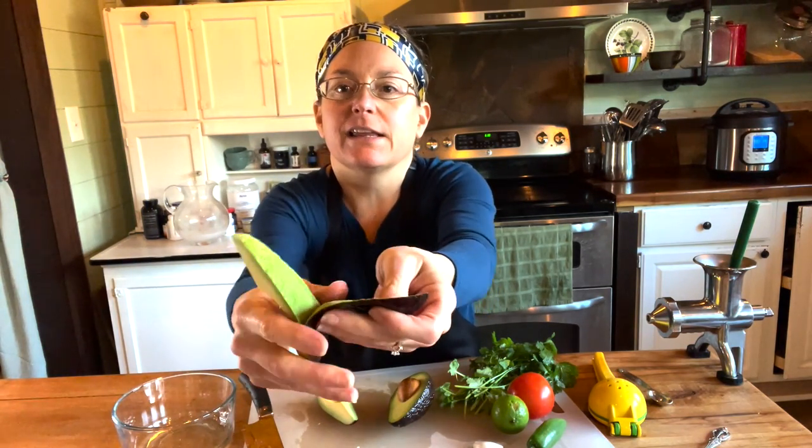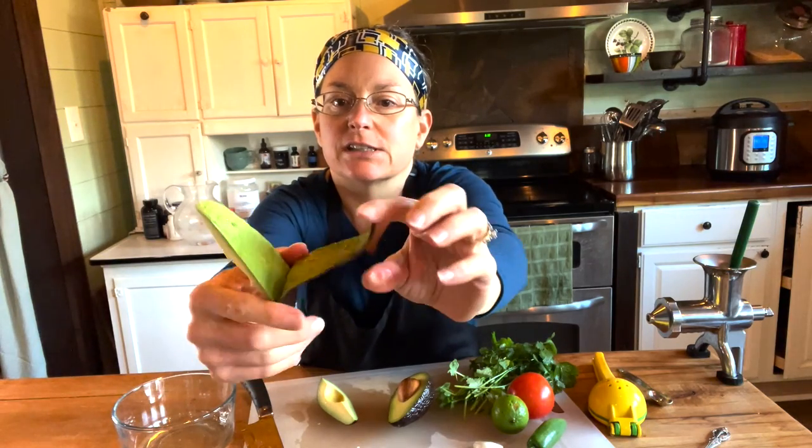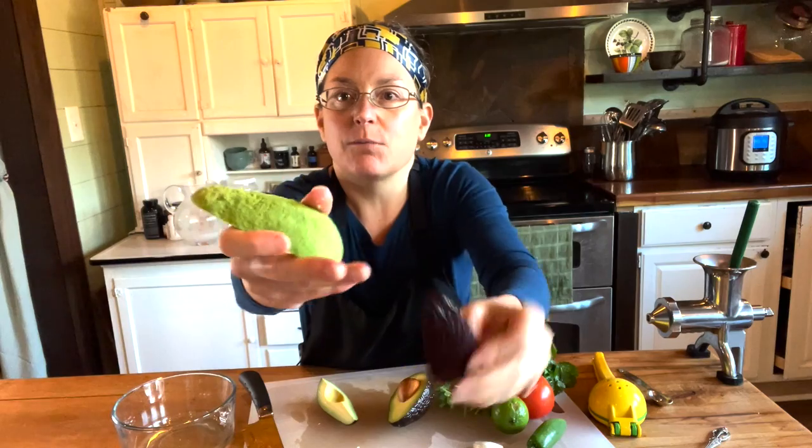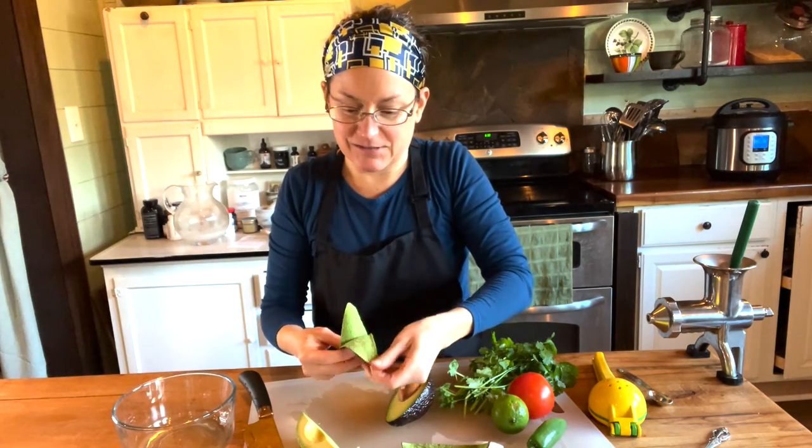When you peel it like this, you see this dark green? This is where our nutrition is. Most of the nutrition is what holds the peel to the flesh, so we want that. I could use a spoon, but a lot of times when I use a spoon I miss that. This came off just perfect — I don't know if it will in all of them, but we'll see.